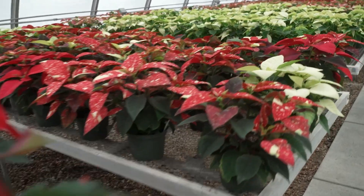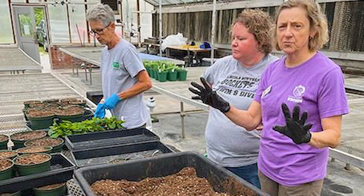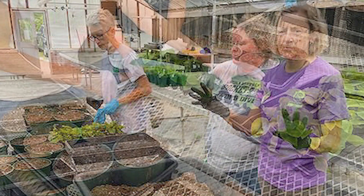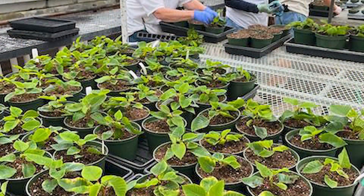Look at all this beautiful holiday color that I have right behind me! Who would have thought that these beauties started as tiny little plants that came in? We planted them on one of the hottest days in August, right before school starts. Students and master gardeners put them all in the containers.